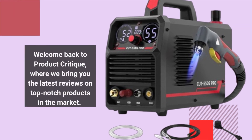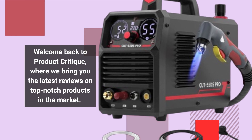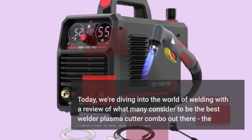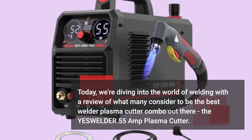Welcome back to Product Critique, where we bring you the latest reviews on top-notch products in the market. Today, we're diving into the world of welding with a review of what many consider to be the best welder plasma cutter combo out there, the YesWelder 55 Amp Plasma Cutter.